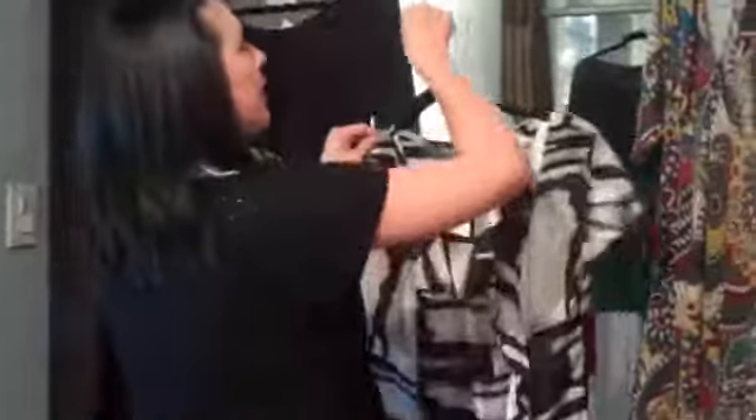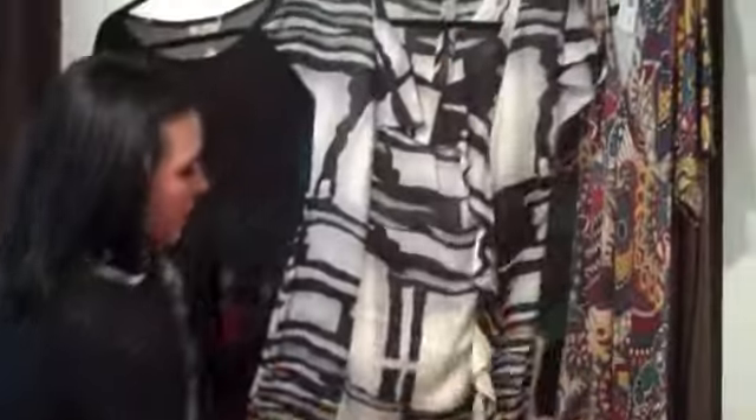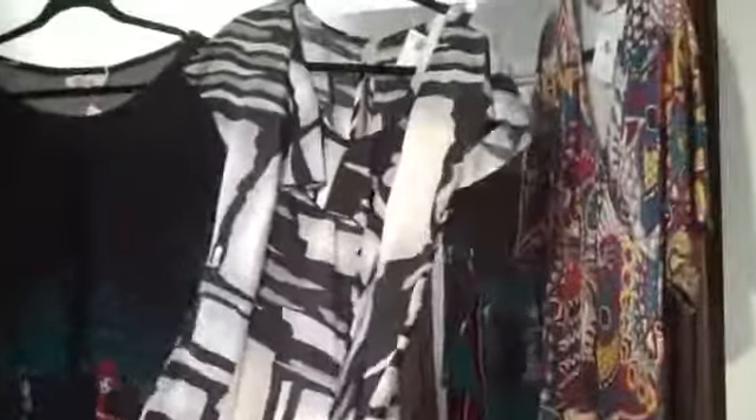And then this one is a little more dressy — it's a lighter fabric. You could do this with leggings, and you could probably even wear this as a dress if you wanted, but it may be a little bit short for some, so you could pair it with a black pair of leggings and some heels.